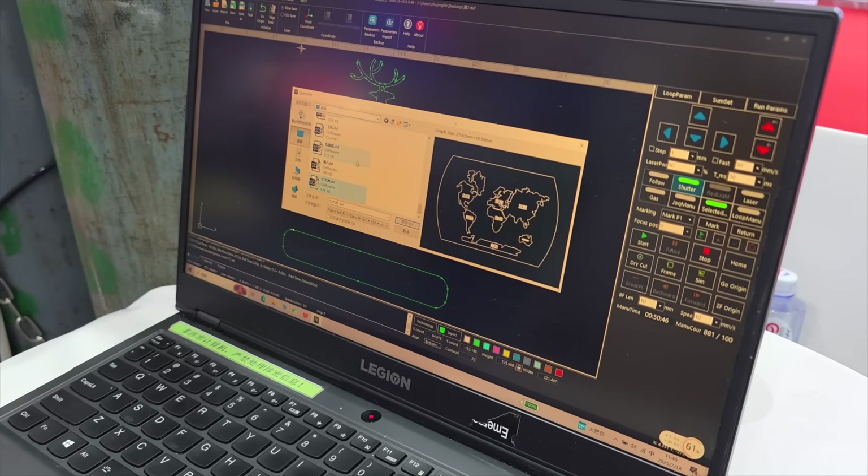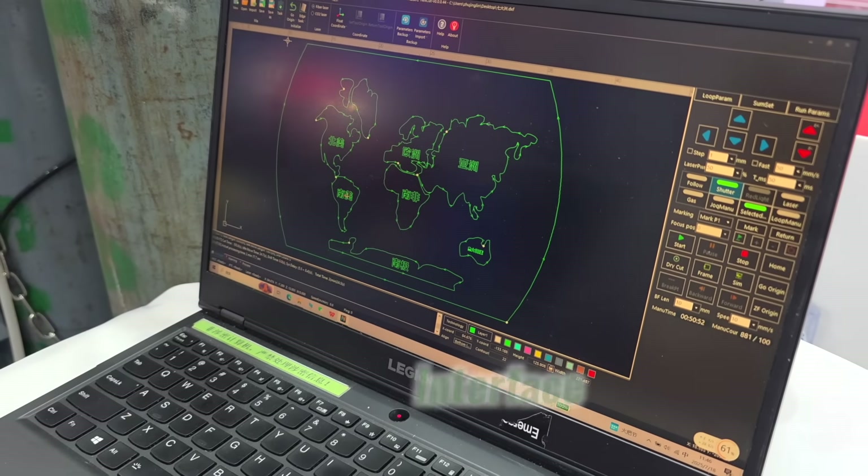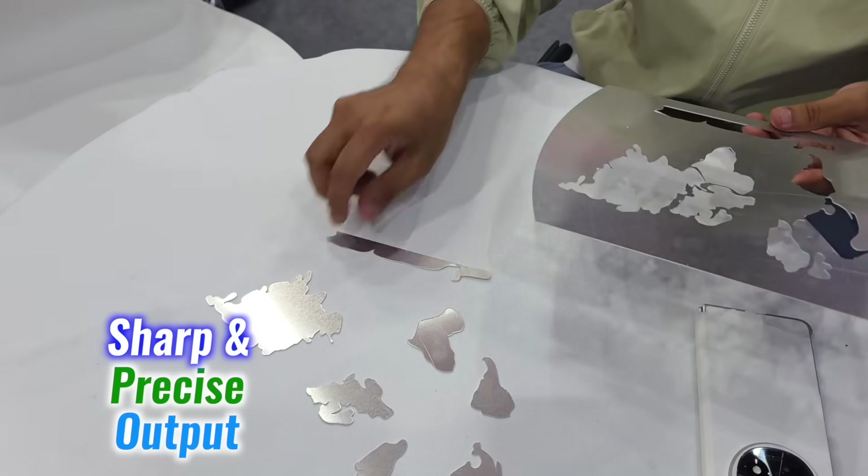It's very easy to use. Beyond the plane, I also created a world map using the laptop software. The interface was easy to navigate and the output was sharp and precise.